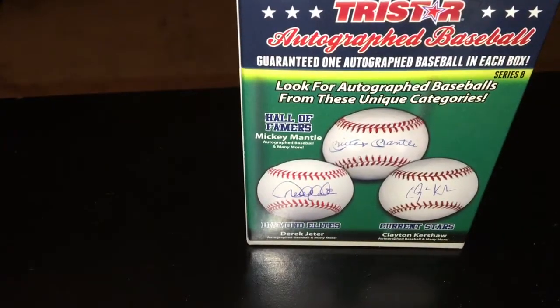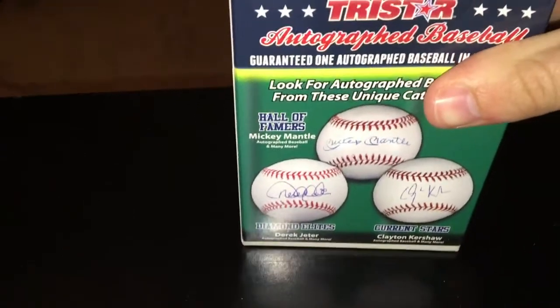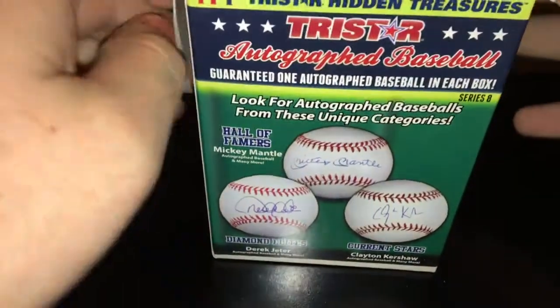I've done this once before — it was a long time ago. Back then they came in a bag, but now they're in this nice little blaster-box sized package. The camera is shaking I'm so excited. Here's the ball.